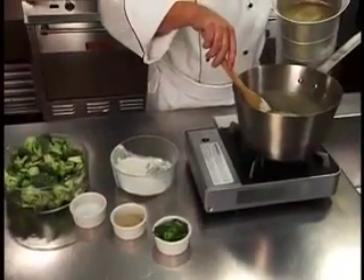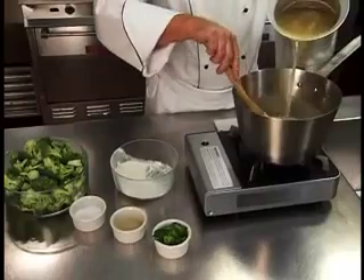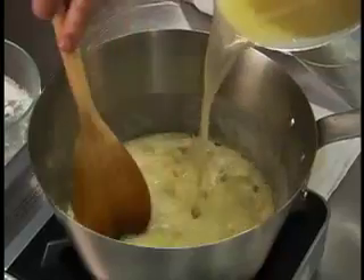Slowly add your white stock, stirring constantly to prevent lumps, making a velouté.